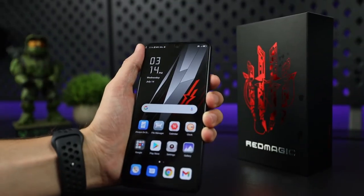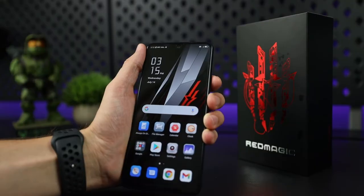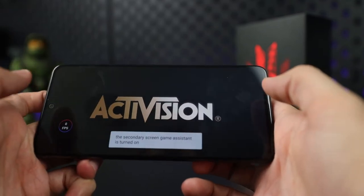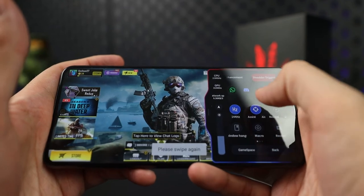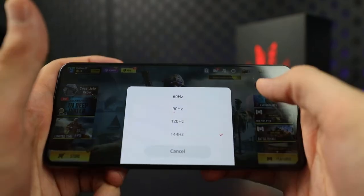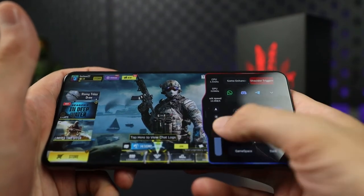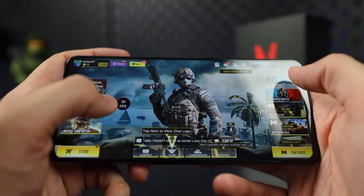So what exactly makes this phone a gaming phone? We've touched on the high refresh rate screen and the shoulder triggers, but in order to fully utilize them, you'll want to enter the game space. Let's take you through it using Call of Duty Mobile. In order to access the gaming features, you just swipe right twice to open it up. You can easily switch your refresh rate now that you're in game mode. Most mobile games are not optimized for this type of performance, so be sure to check the game settings. One nice way of checking how your game is performing is by adding the FPS feature to your screen.